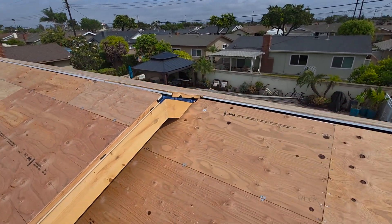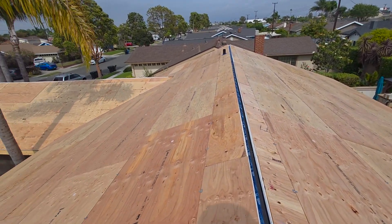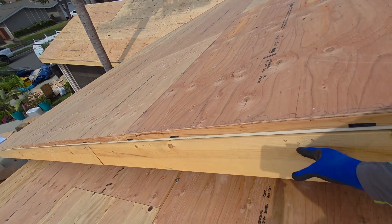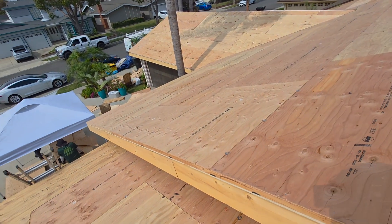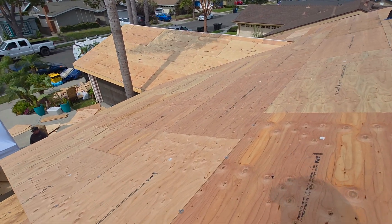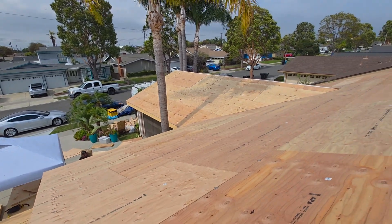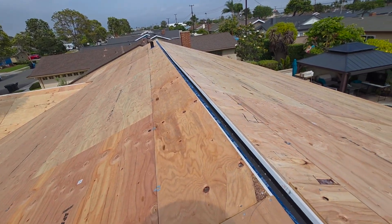If you've been watching our videos before, we had a lot of termite damage. We had to tear off all the spaceship board — the starter board — around the whole perimeter of the house, and a lot of the space sheathing that was originally on here for a wood shake roof. Now we're in the process of hopefully getting a standing seam metal roof installed on this house.